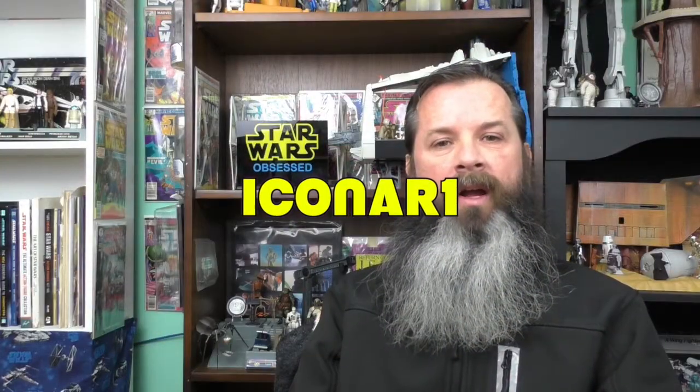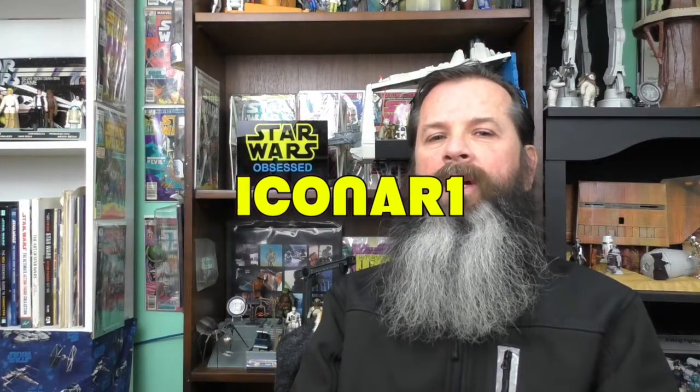Hello and welcome to Star Wars Obsessed. I got a request from Icon R1 to take a closer look at my Star Wars collector's plates from the Hamilton Collection.